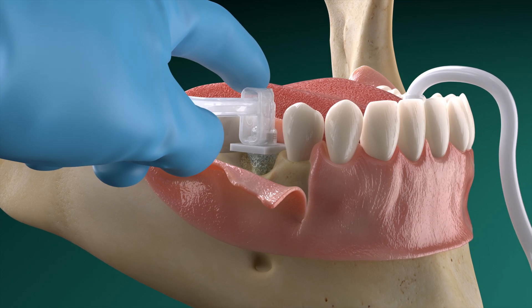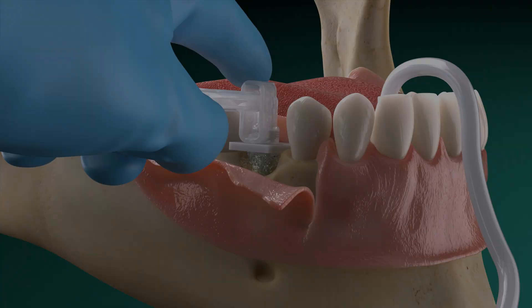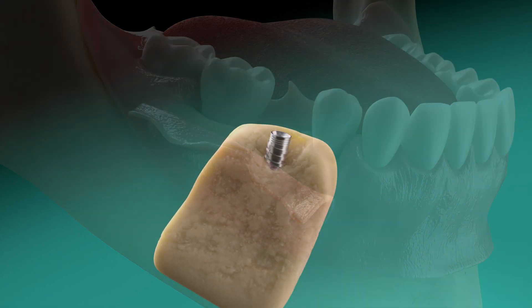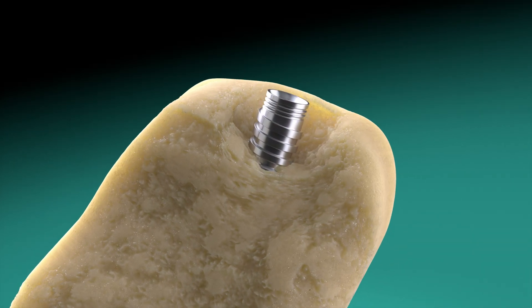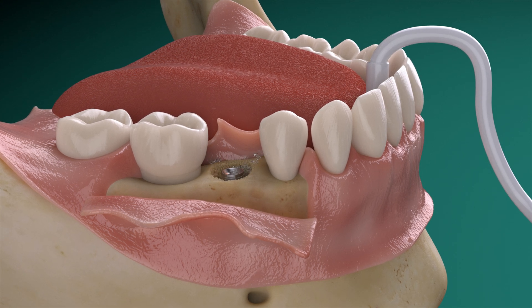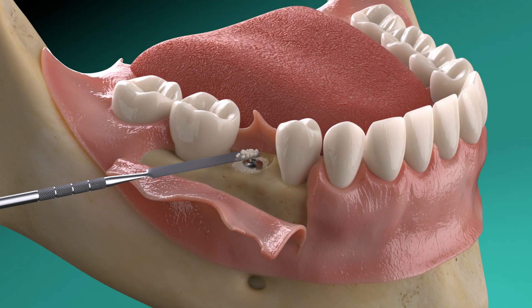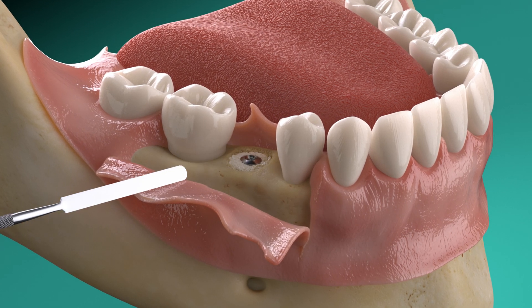Avoid placing the suction tip too close to the treated area. After just two minutes, the implant is completely clean. Remove any residual cleaning solution or coagulum, then insert a sterile cover screw or healing abutment. The site is now prepared for subsequent bone grafting.